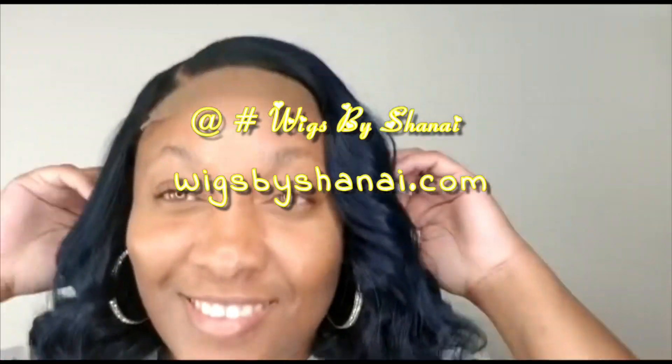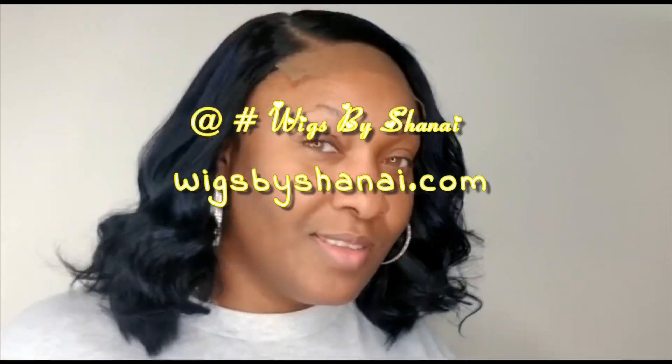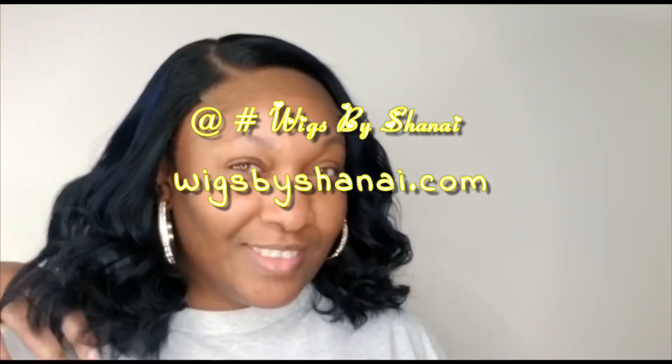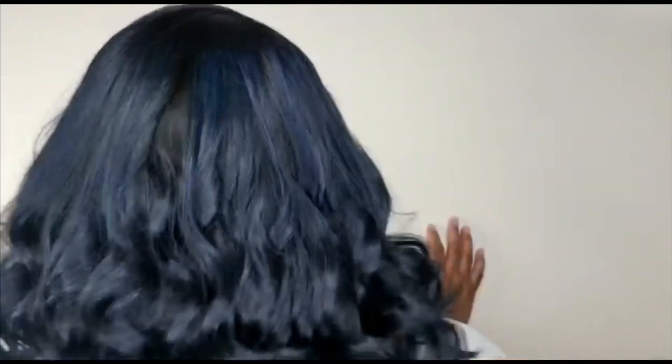This is Shayna, and this is a short video of a wig that I made, which is available on my site at wigsbyshayna.com and is also available in lengths 12 to 32 inches.